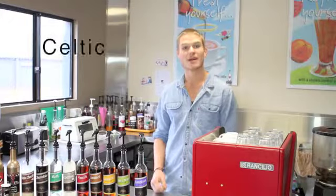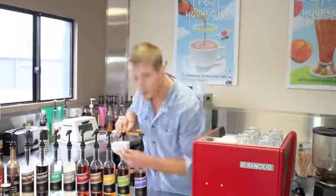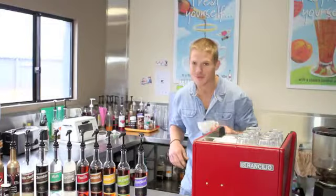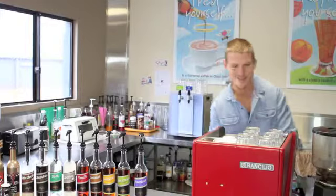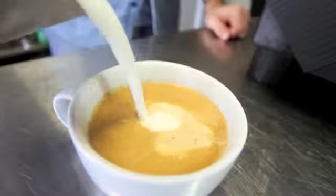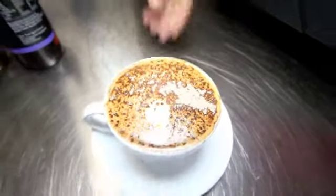Now we're going to make a Celtic cream cappuccino. Start off with a nice warm cup. Two shots of our Irish cream syrup — it smells just like Baileys. Add the two together for an amazing Celtic cream cappuccino.